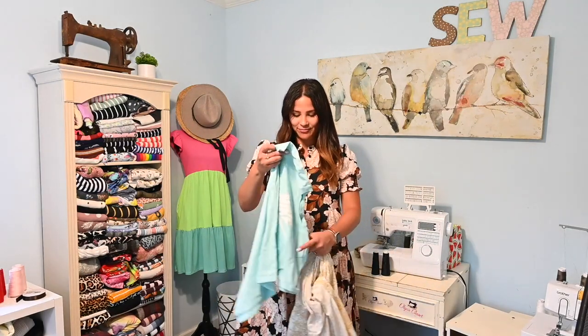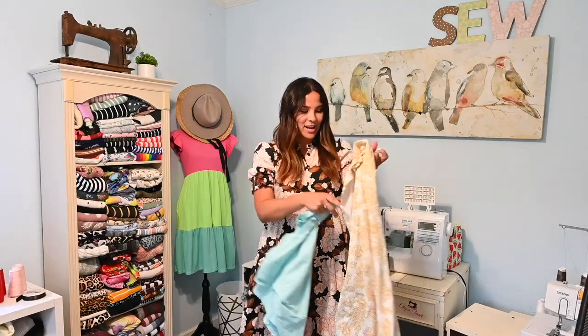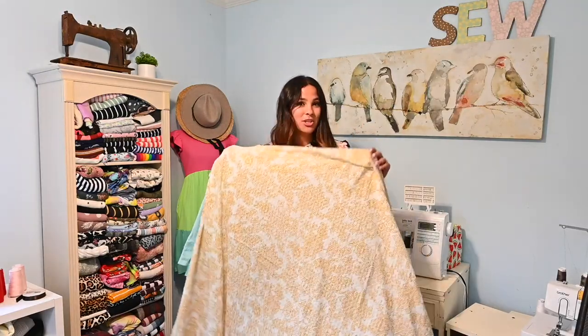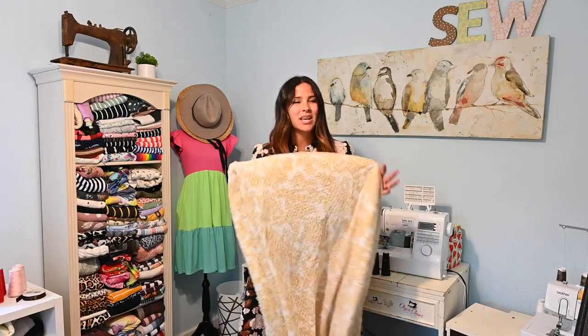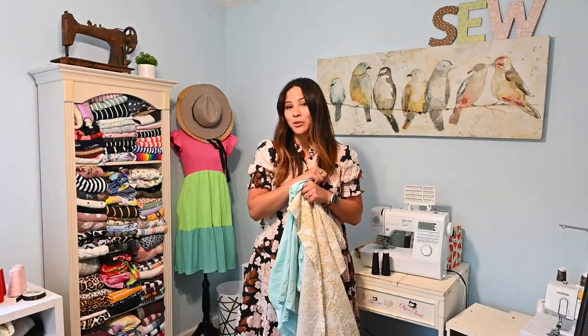Hi friends, it's Anna here. Today I've got a free pattern sew-along for you. I went to the thrift store and I got a t-shirt and a shower curtain, and these are the materials I'm going to be using for our sew-along today. It was really inexpensive to get from the thrift store and we're going to turn it into a cute outfit.